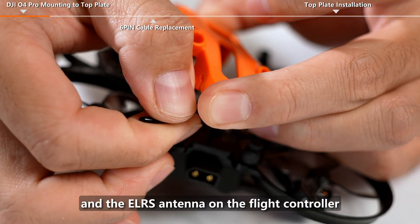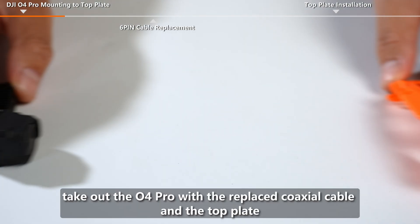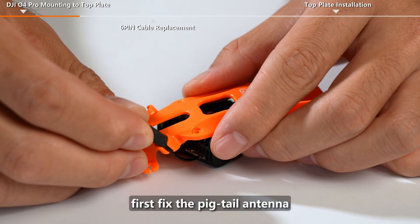Remove the ELRS antenna on the flight controller and remove the top plate. Take out the O4 Pro with the replaced coaxial cable and the top plate. First, fix the pigtail antenna.